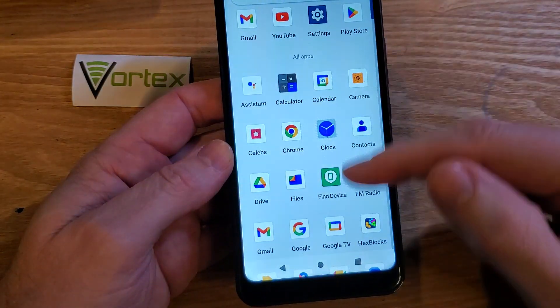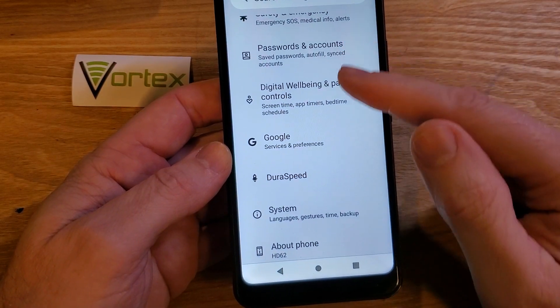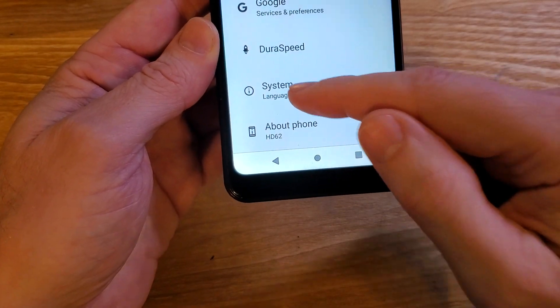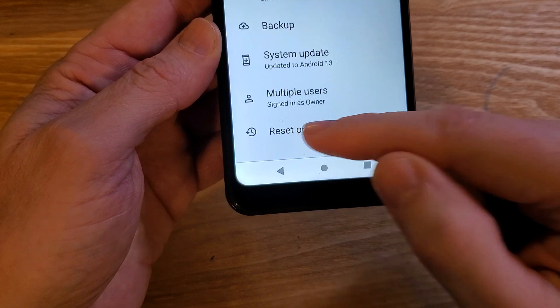Let's have the phone on. Go to Settings — touch Settings. Now inside Settings, scroll all the way to the bottom and look for System. Touch System. Inside System, all the way at the bottom, is Reset Options.